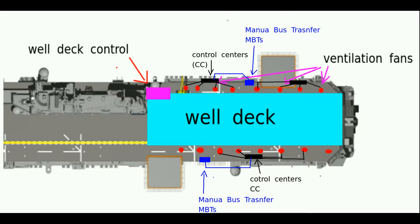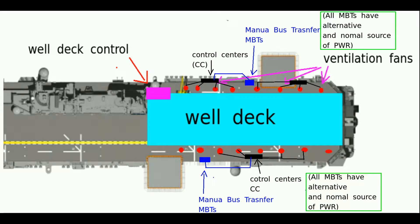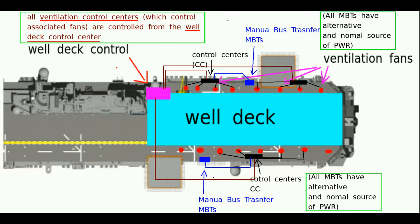All control centers are powered by manual bus transfers. Manual bus transfers — all of them — obviously have a normal and an alternate source of power, which can be fed from a load center or a switchboard. Now I just highlighted the circle here — the control centers. Let's talk about the control center because this is where the heart of a lot of the control happens.